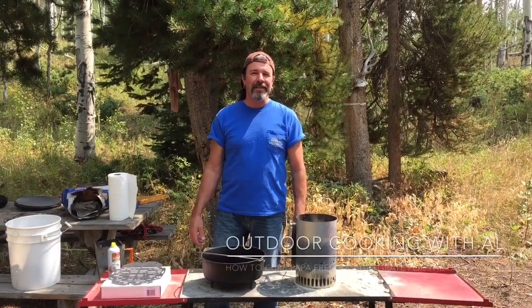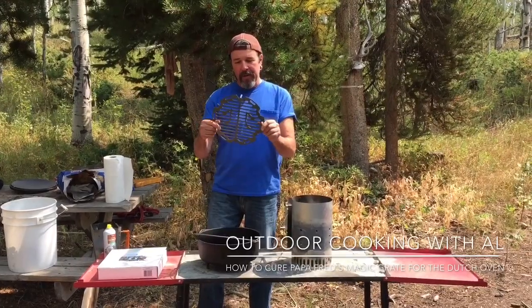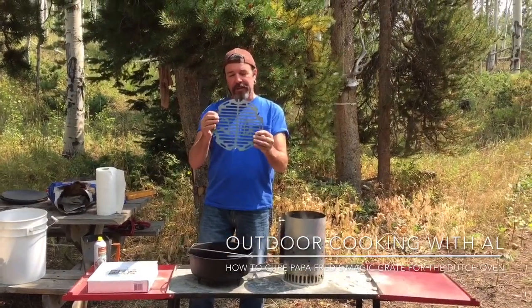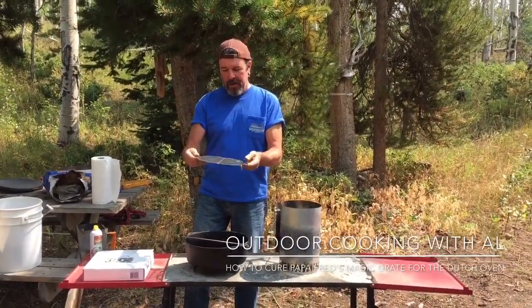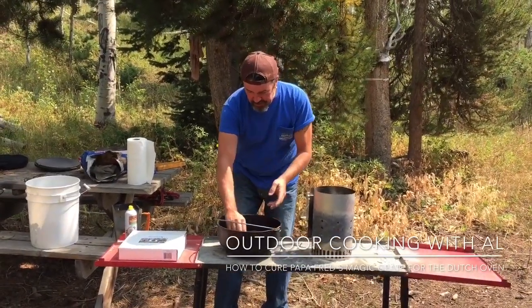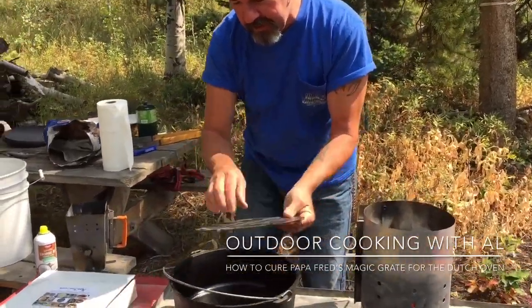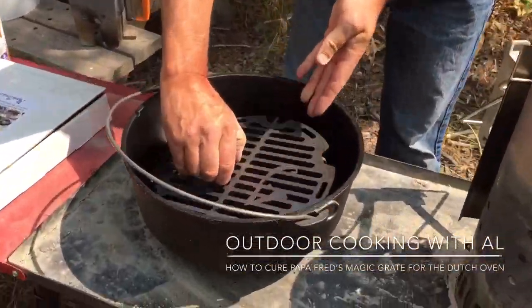Hi, today we're going to season some magic grates and you can get these at PapaFreds.com. What this does is it utilizes and makes your Dutch oven into a barbecue slash broiler slash vegetable steamer, but it just sits in there and it has these legs and it just raises it right off the bottom.